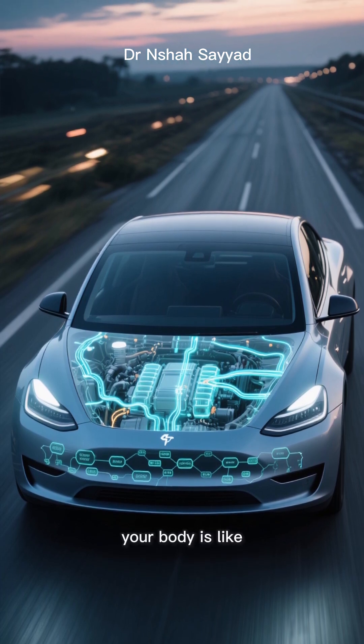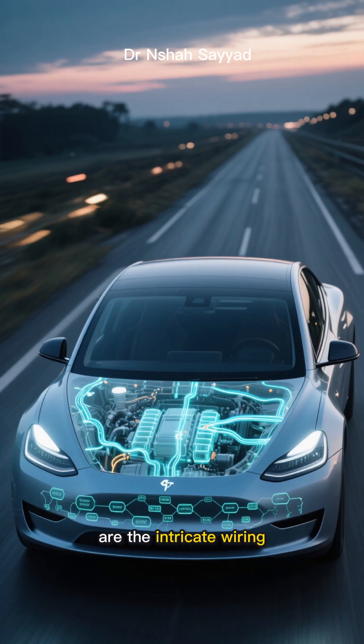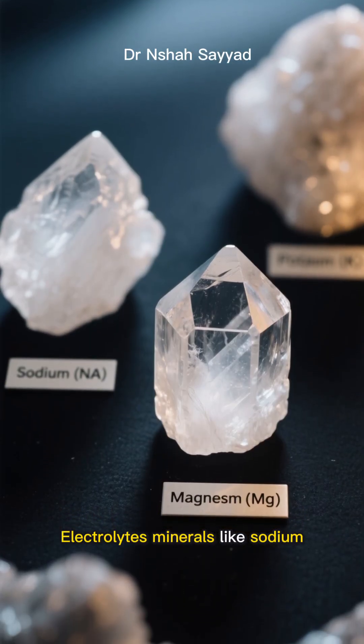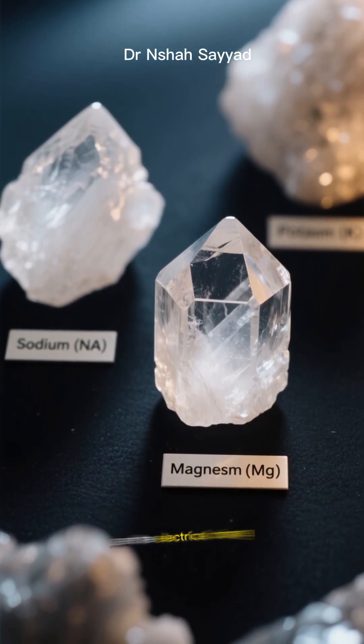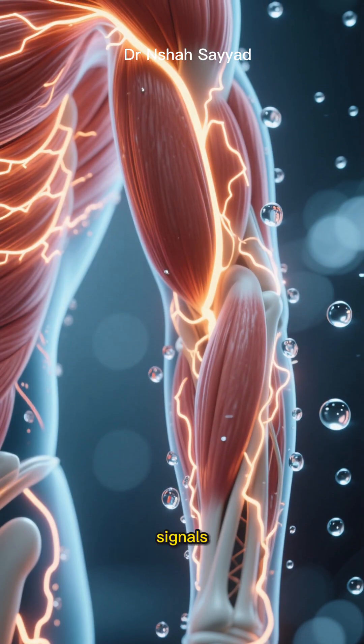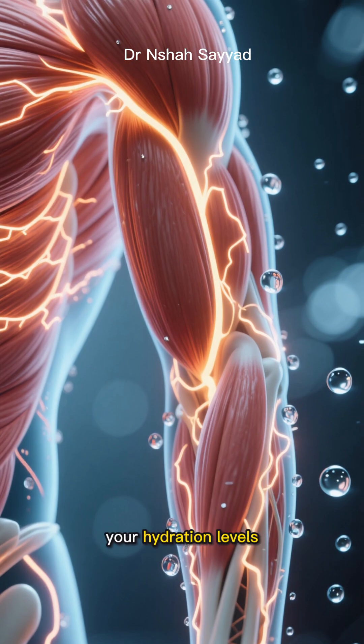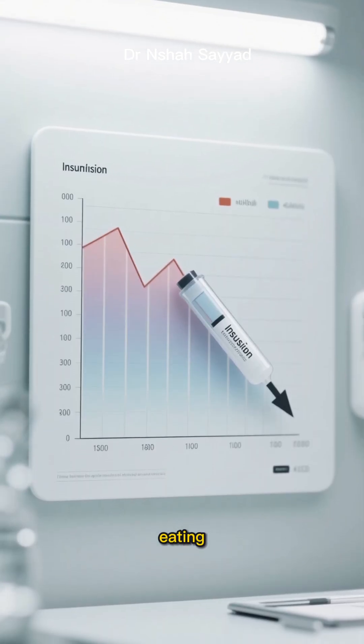Think of it this way: your body is like a high-performance electric car and your cells are the intricate wiring. Electrolytes — minerals like sodium, potassium, and magnesium — are the electrical charge that keeps everything running. They manage your nerve signals, muscle contractions, and most importantly for fasting, your hydration levels.